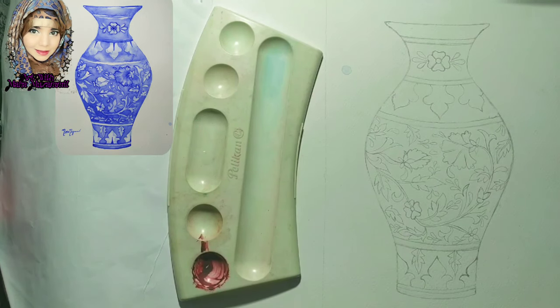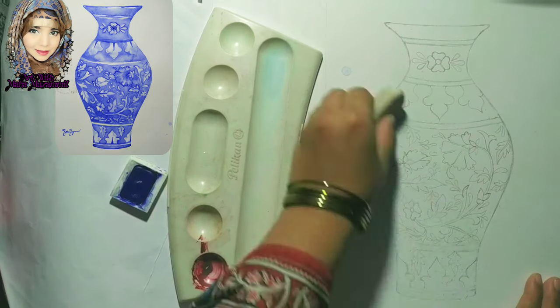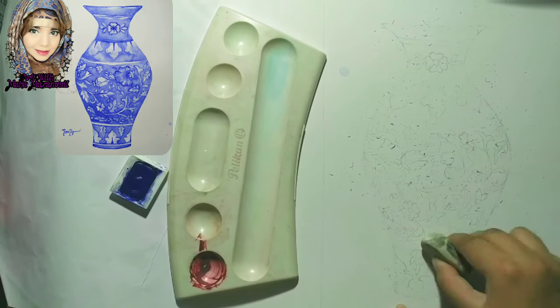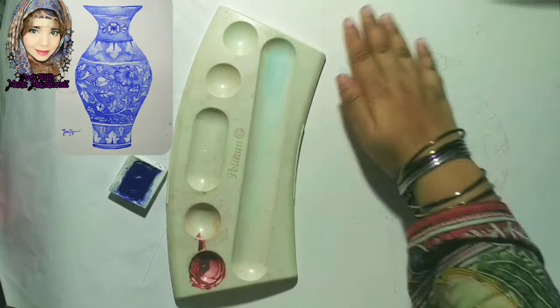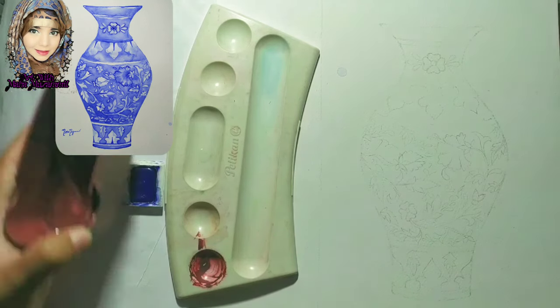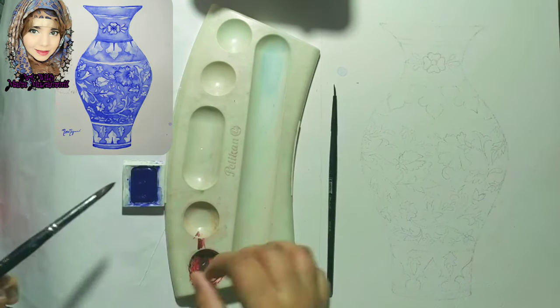In today's video, I will teach you how to color with watercolors and share a few techniques to use. First, I will erase all the lines with light pressure. You have to erase all the lines after you have made your basic sketch.